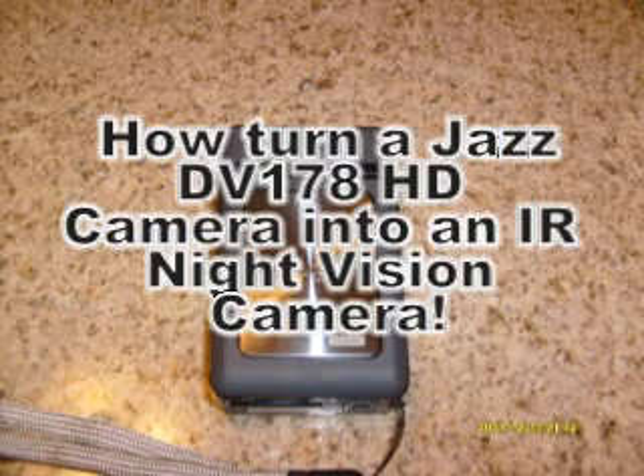This video will show you how to take a Jazz DV178 HD digital camcorder and turn it into a pretty nice little IR capable camera to pick up infrared light. Any infrared light source after this mod is done will allow the camera to pick up almost like night vision. It's limited by distance a little bit, but it actually makes some pretty good video considering the cost of the camera.